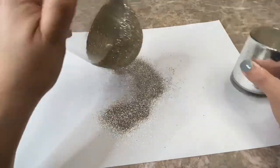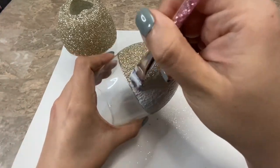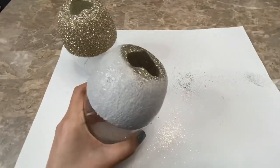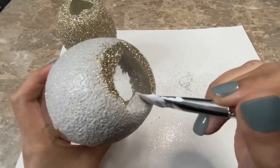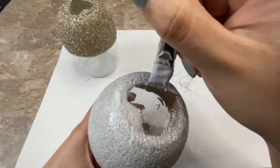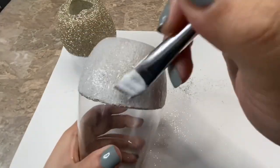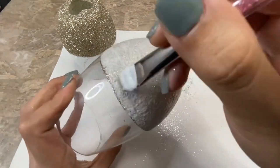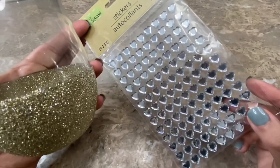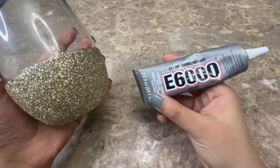Then I let that completely dry. Once it was dry I applied a last coat of Mod Podge to seal in my glitter. Once my Mod Podge had completely dried I took some heart stickers that I bought at Dollar Tree to decorate my glass, and I will be sticking them onto my wine glasses using E6000.